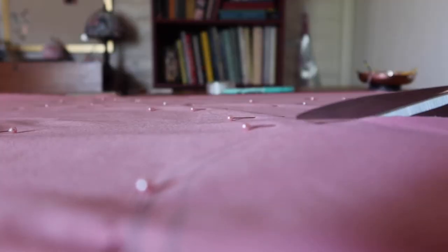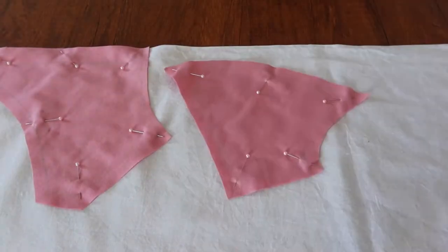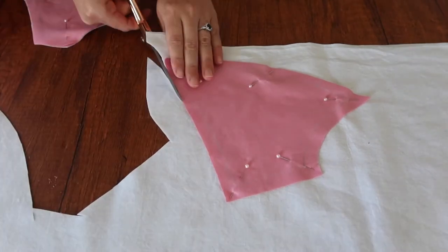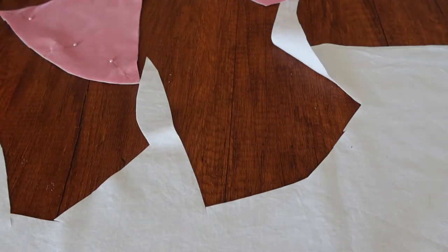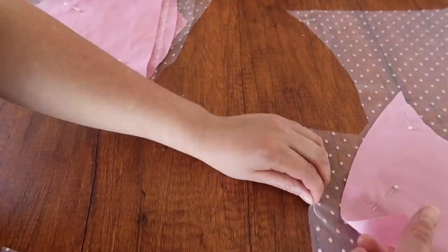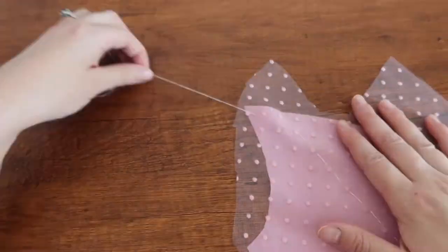Now we get to the good stuff: cutting out all the layers from fabric. For this project we're going to cut from the nice pink cotton and this white linen-cotton blend mystery fabric — it's definitely a natural fiber, probably linen-cotton blend, but honestly I don't remember when I bought it. With those two fabrics cut out, it's time to move on to the spotted tulle. I'm going to give it a rough cut around the edge, then immediately baste the two layers together, and once basted I can give it a more precise fine cut around the edges.